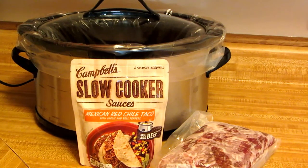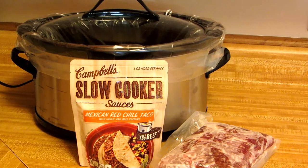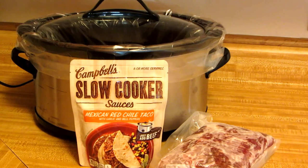Hi, it's AlaskaGranny. If you're looking for the simplest ever crockpot recipe, you want to start with this Campbell's slow cooker sauce — the Mexican red chili taco. It's spicy and delicious. You simply take a pack of boneless beef chuck roast, about two to three pounds, turn on your slow cooker, drop in your meat, pour on the sauce, and put on the lid. What could be simpler than that?